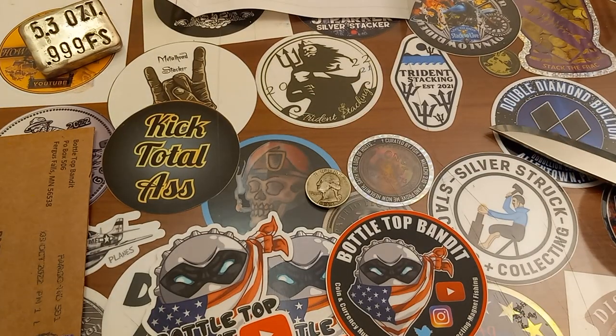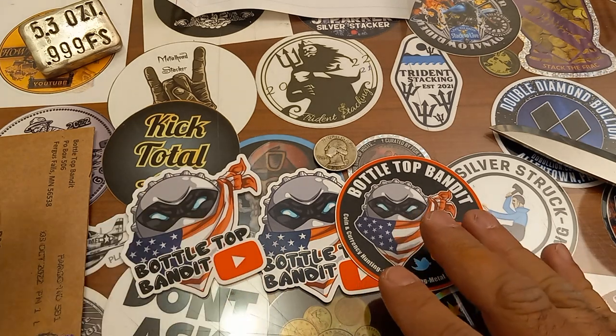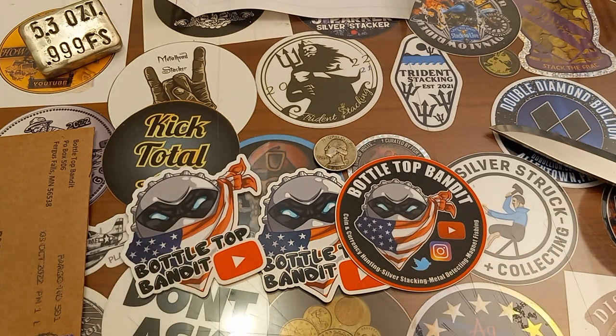Thank you very much Bottletop Bandito for the new updated sticker and the super cool 1944 Philadelphia minted Washington quarter in very good condition. If you guys are not subscribed or not familiar with Bottletop Bandito, link in the description — go check them out. And yeah, we'll call that a wrap on this video.